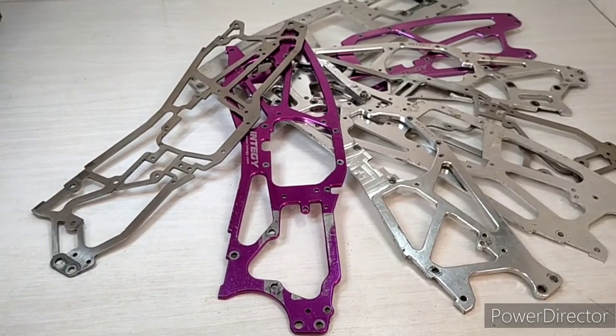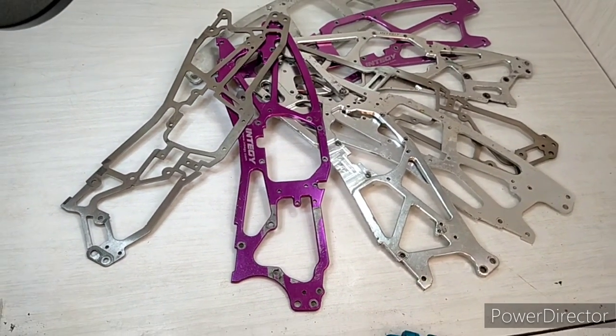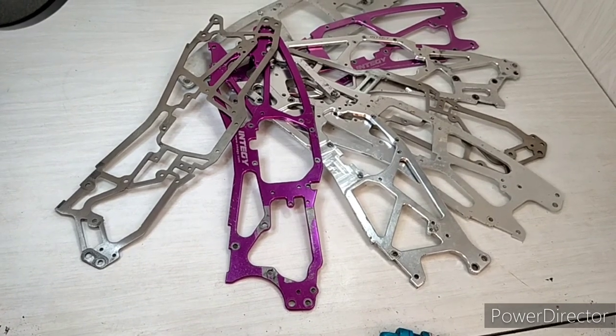On a twin vertical plate chassis, unfortunately you've got to change the whole chassis — although you could remove or add cross braces to get a different characteristic, or in this case we've got different materials and different material thicknesses.